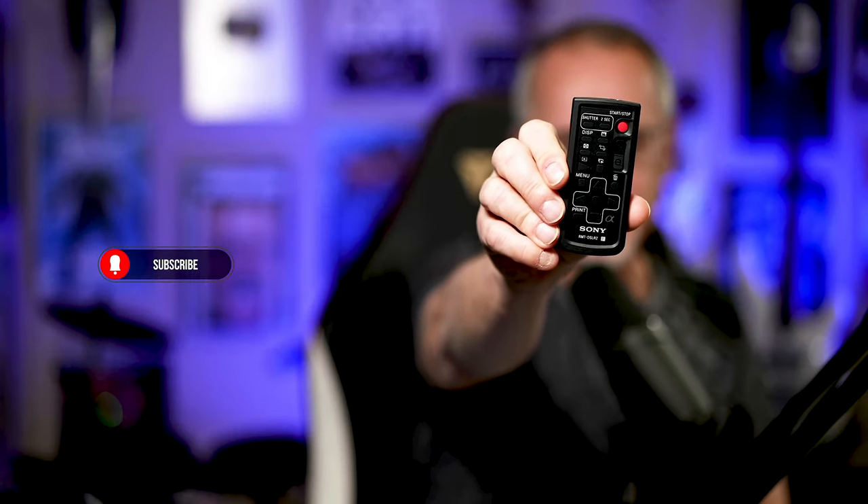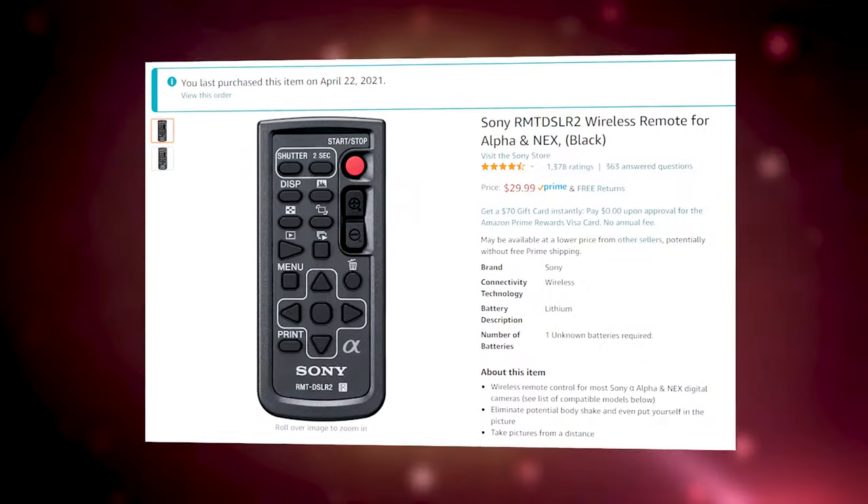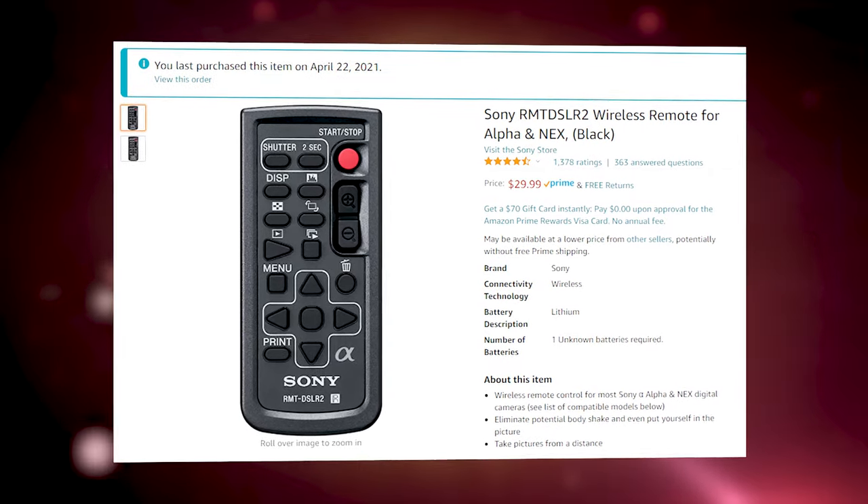Let's talk real quick about remote controls for your cameras. I have a Sony a7S III sitting over there, and recently I bought this controller. I didn't know it wasn't advertised as working for the a7S III — I'll put a link below — but it does work for the a7S III, and I'm really happy about that.